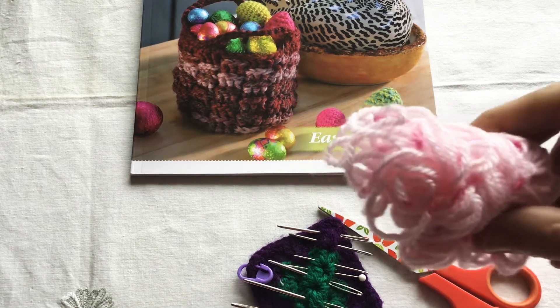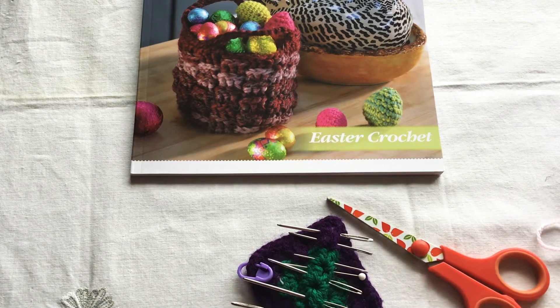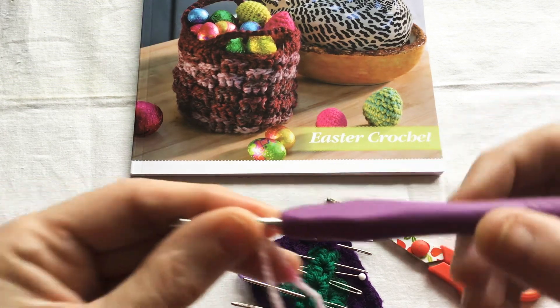For this you will need a scrap of double knit yarn, a pair of scissors, a darning needle with a large eye and I'm using a four millimeter crochet hook.